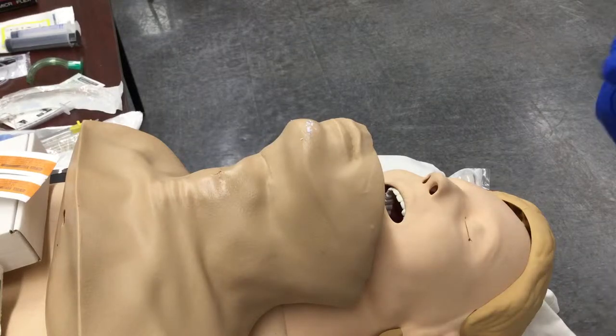Let's go over another ALS area: needle cricothyroidotomy. We're going to do a few different types of skills. It's not going to be exactly to a skill station, but I'm going to show you how the skills work.